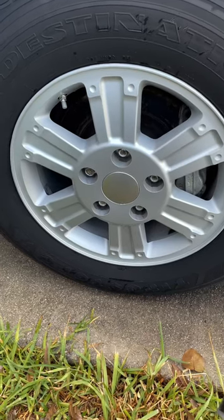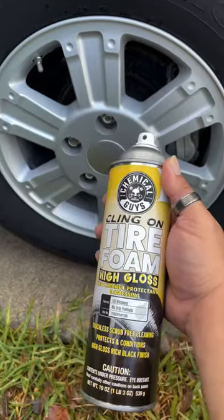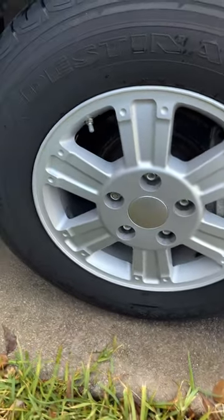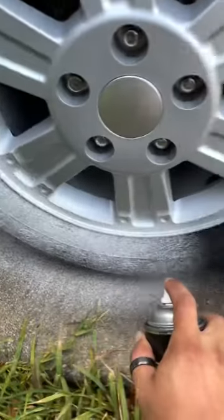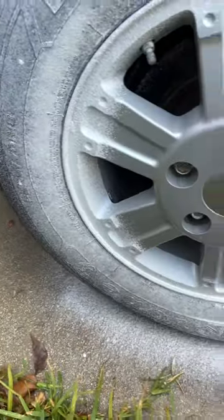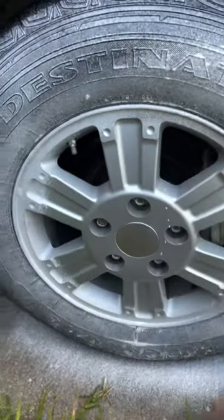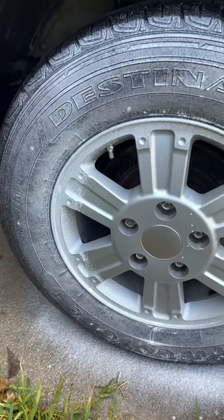All right guys, so now my tires are clean. This is a continuation from the video I did on tire foam by Chemical Guys. I'm going to go ahead and spray my tires. There we go, and I'll come back in a little bit when it's dry.